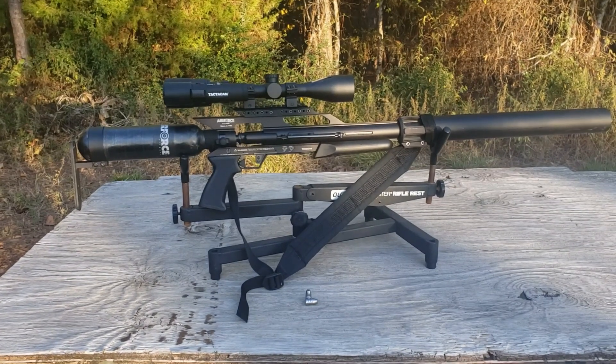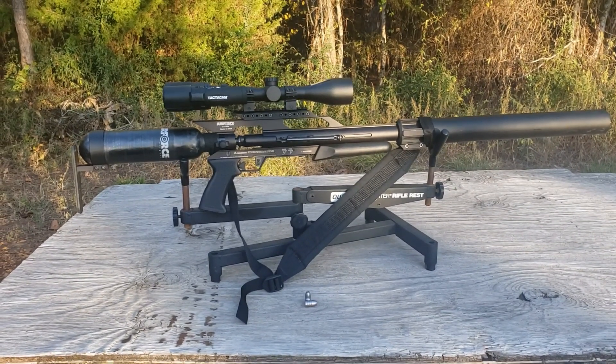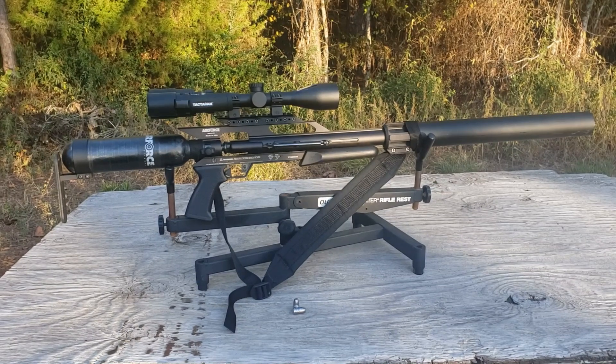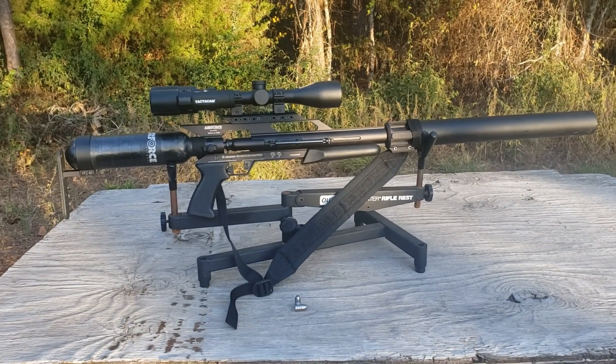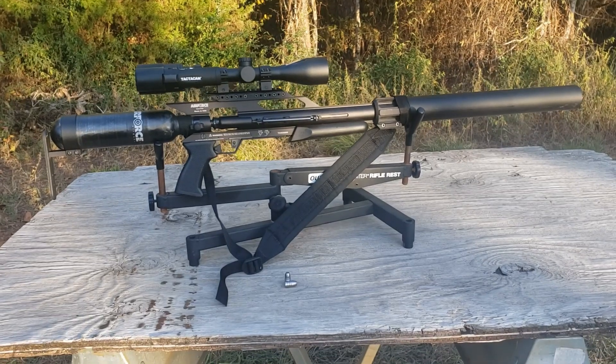Attached to it I have a Burris full field scope and a Tacticam, and that's what's going to give me the awesome footage of this hunt. Enjoy!